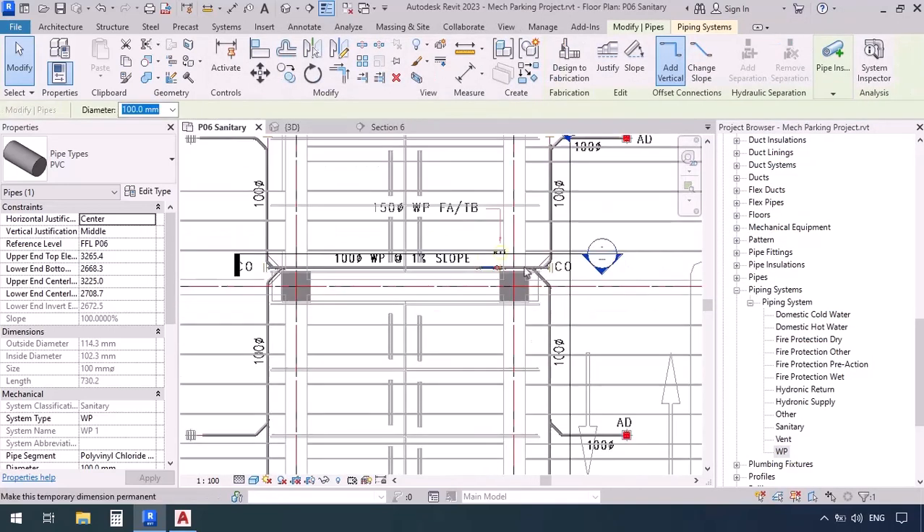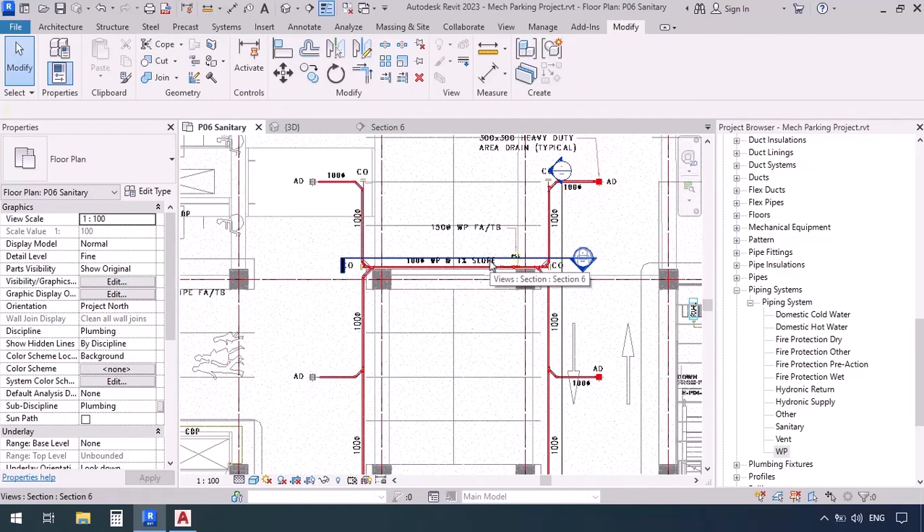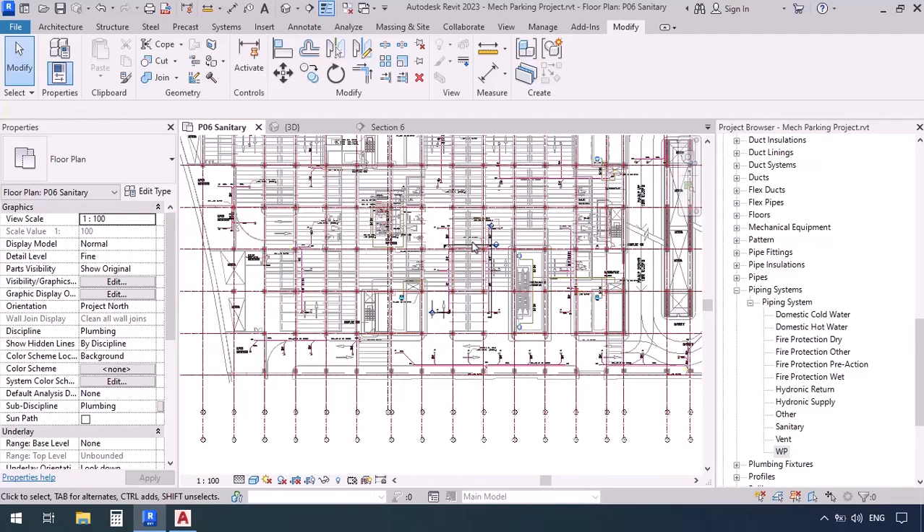So we have finished modeling the drain system from the area drains to the riser. Now about where this riser goes — to lower levels, city sewer, a well, septic tank, or refinery — we're not going to pay attention to that here. We're just modeling things at this level. It said it was going down to below; if we had a lower levels plan we would have checked it. We will go through that process in our office project.